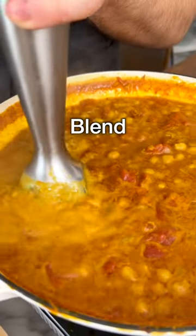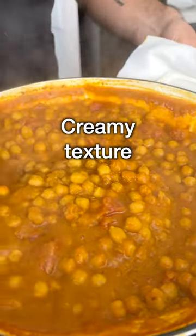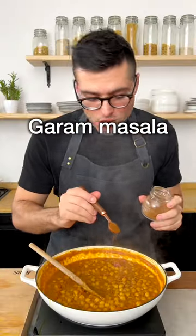After 20 minutes, I'm going to blend some of the chickpeas to make the curry creamier. When you're happy with the texture and consistency, finish your chickpea curry with some garam masala.